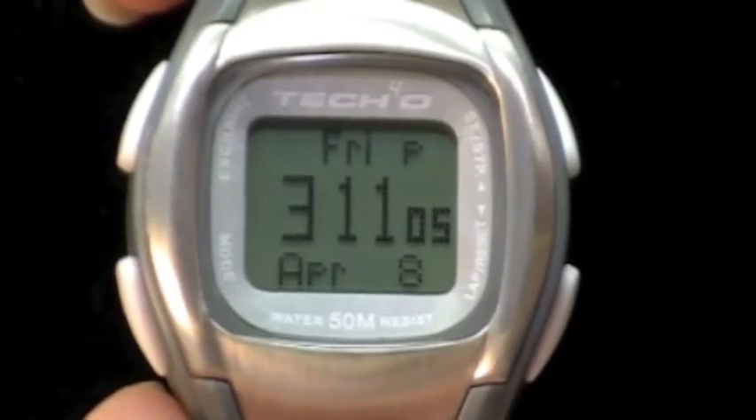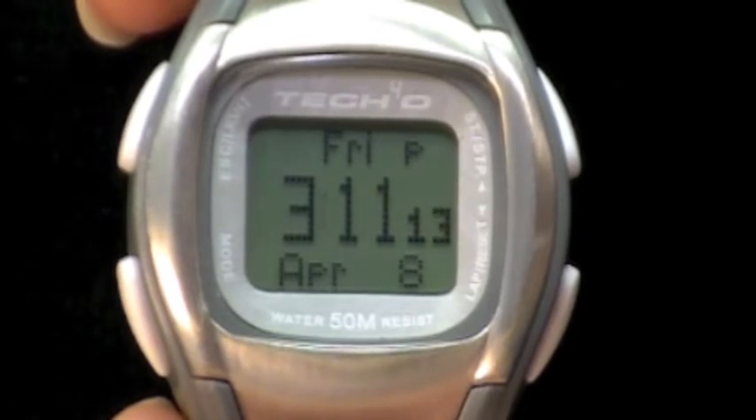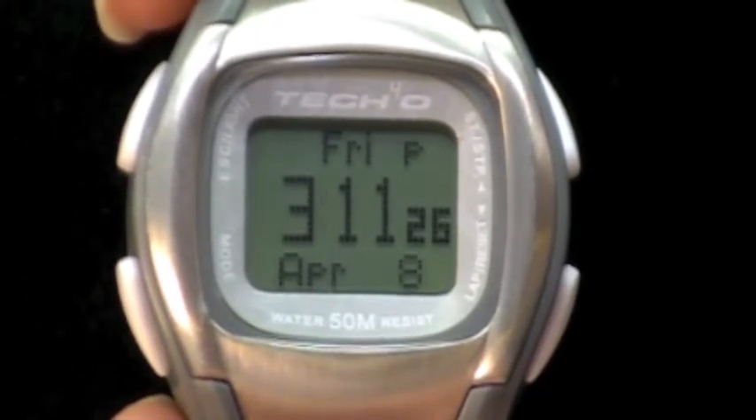This tutorial will explain how to start your Tech 4.0 accelerator model watch for exercising. Once your watch is calibrated to your personal stride length, it is set to use for more accurate exercise monitoring. Now I will show you the simple step-by-step instructions to start your watch for exercising. Today I am using the Tech 4.0 women's accelerator vapor watch.